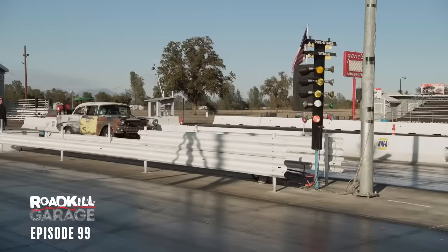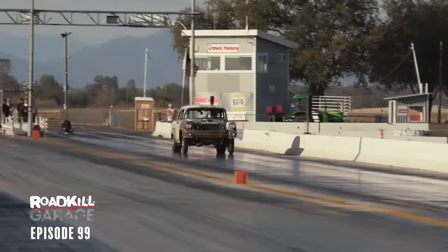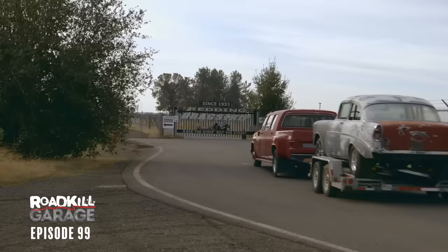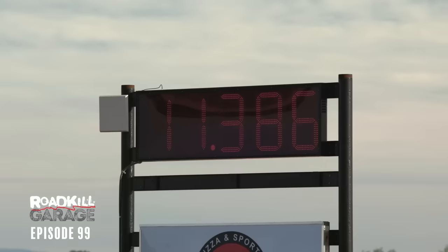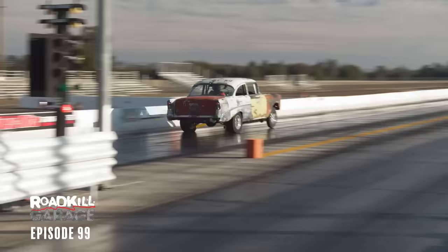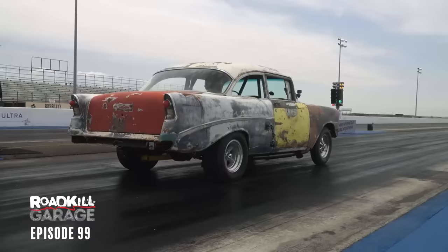We've taken it to the drag strip a bunch of times, and the quickest it ever ran was on an episode of Roadkill where we dragged it behind Finnegan's super-stretchy truck all the way to Redding Drag Strip here in California, and it went 11.38 at 120 miles an hour. But the clutch was flaring every time I bang-shifted it — you could actually hear the engine RPM just run up as the thing was shifted. I fixed that with a McLeod clutch. The thing grabs hard now.